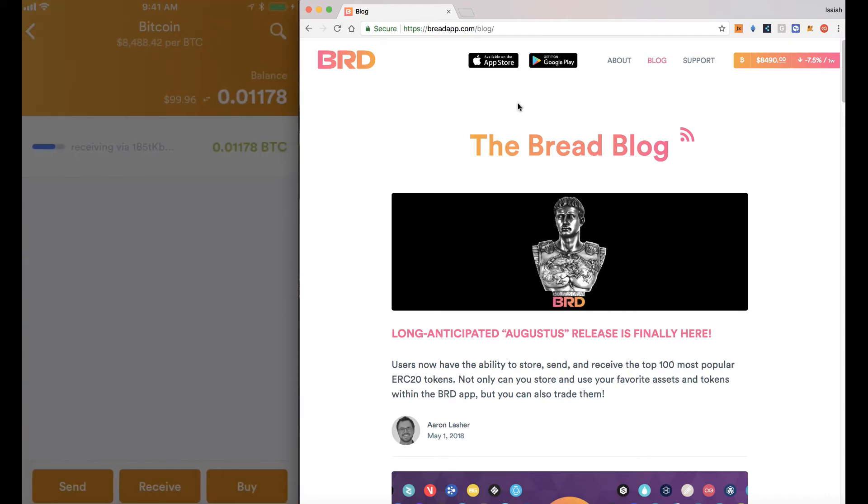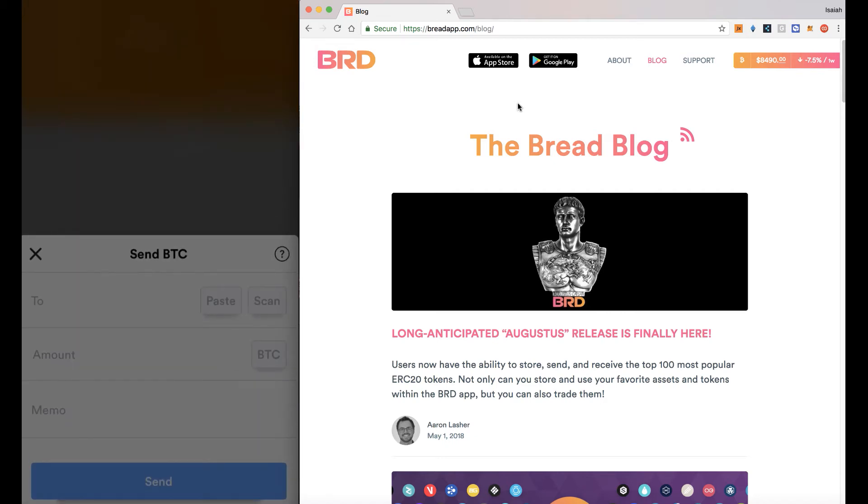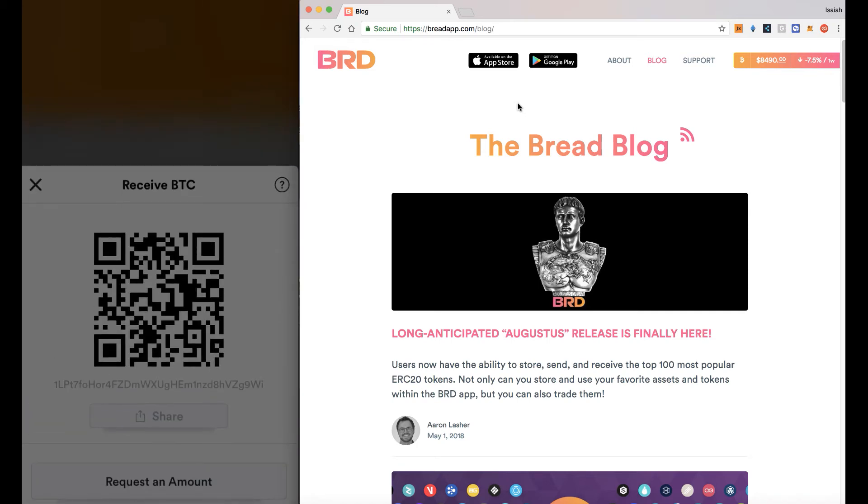So if you look at one of the currencies, for example Bitcoin, you can see this one's receiving — I just sent it not too long ago. You can of course send, paste it in there, whoever you want to send it to, or receive of course.